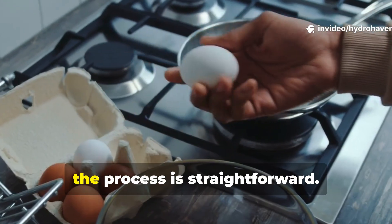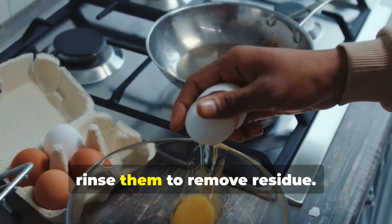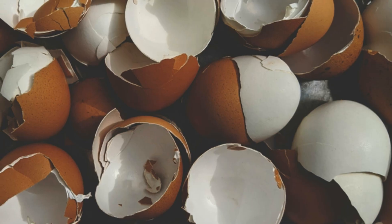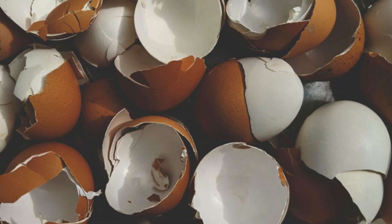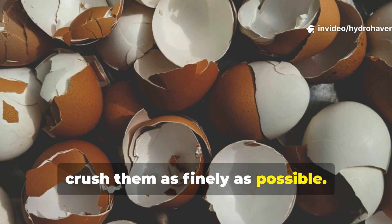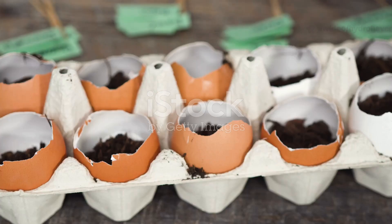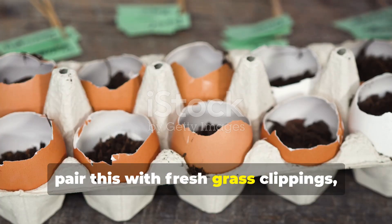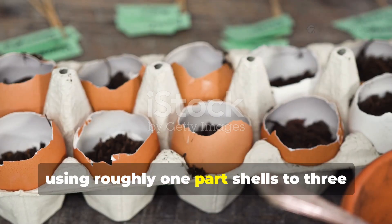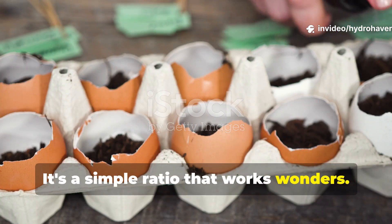For gardeners who want to try this approach, the process is straightforward. Collect eggshells from your kitchen and rinse them to remove residue. Let them dry and then crush them as finely as possible — the finer the crush, the faster the breakdown. Pair this with fresh grass clippings, using roughly 1 part shells to 3 parts clippings. It's a simple ratio that works wonders.